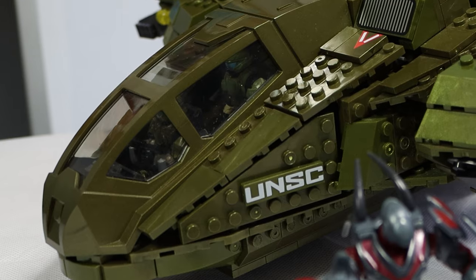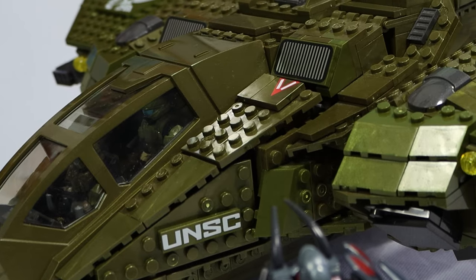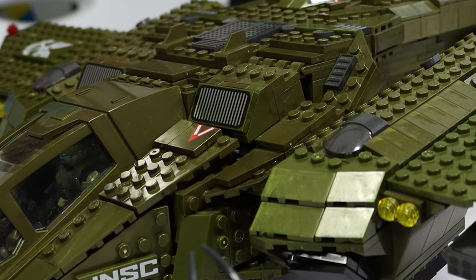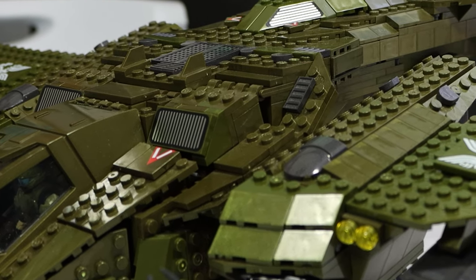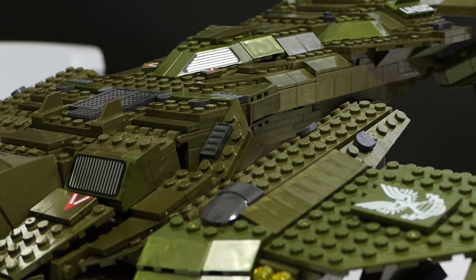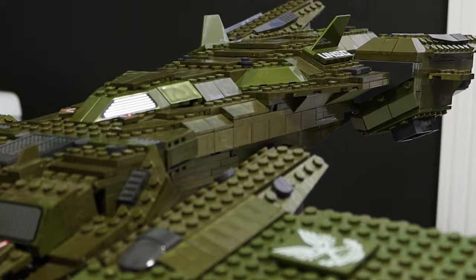Let's jump into the review. At first glance, this pelican is tremendous. There are so many awesome things about it — it looks amazing and it comes with three good figures. This pelican is the largest that we've gotten from Halo Mega ever, and they added so much detail into it. It's just a fantastic build, and it's super fun to build too.